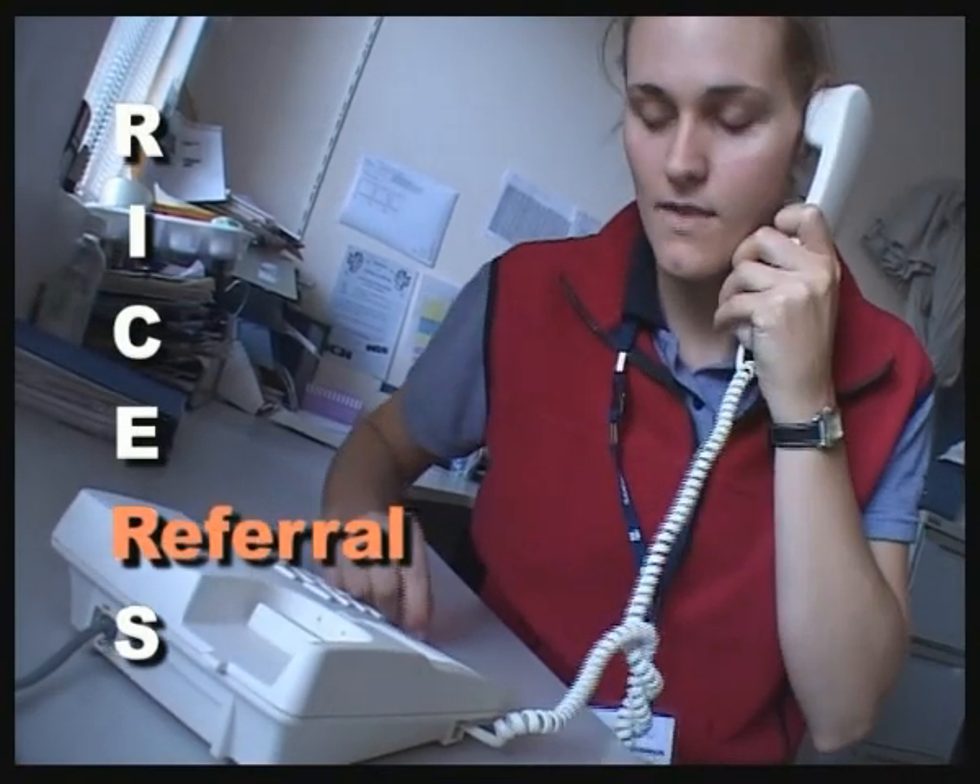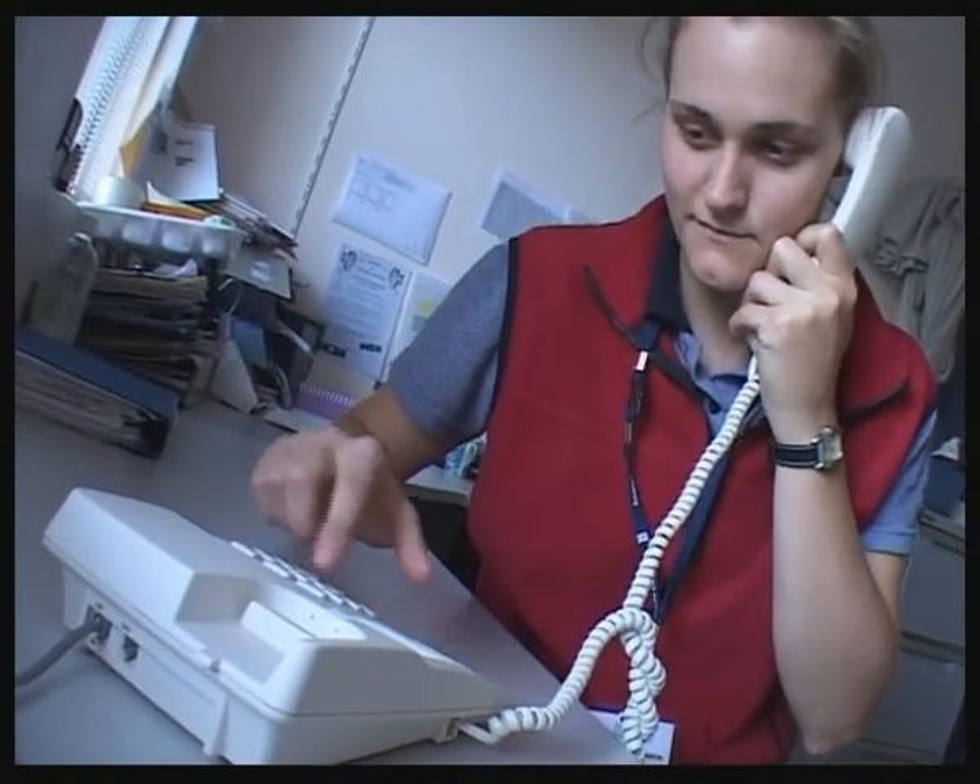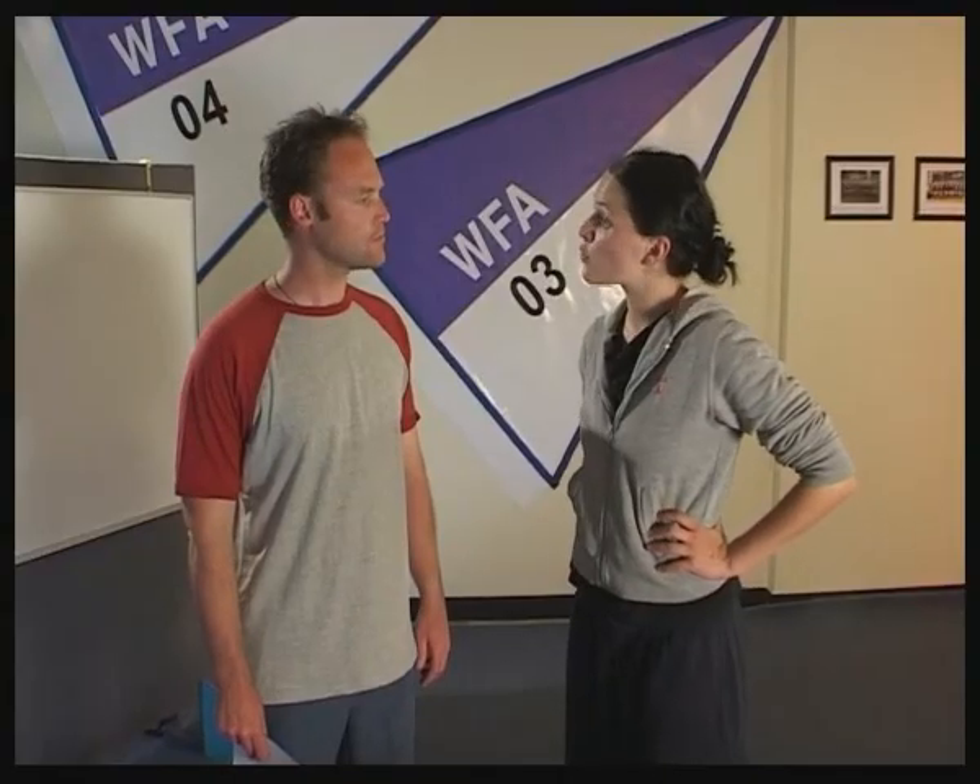R — referral — means having made an initial assessment, you need to refer your injured athlete to appropriate medical personnel, a physiotherapist or doctor for further assessment. S — stretch — means you can, in the acute management, put the injured part on stretch in the case of a soft tissue injury to a muscle, which can be done while icing — though it is probably the least critical part of the overall management. While applying RICES, no harm should be done.